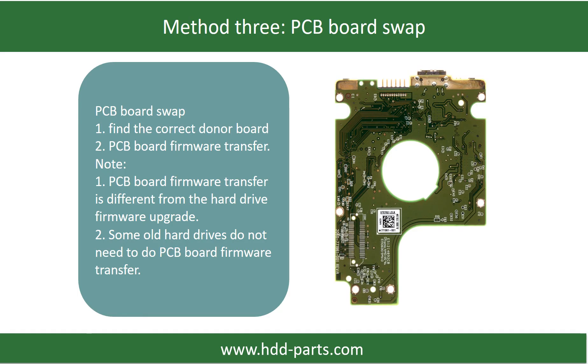Fixing hard drive PCB board method 3: PCB board swap. The PCB board swapping includes two steps. Step 1: Find the correct donor PCB board. Step 2: PCB board firmware transfer.